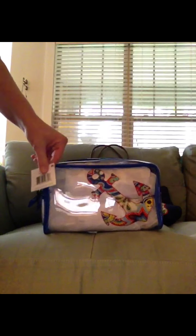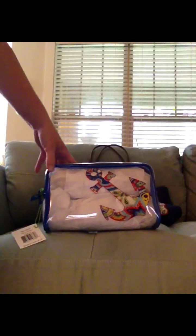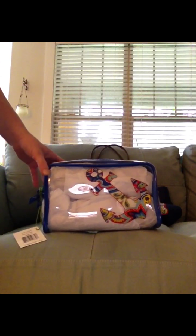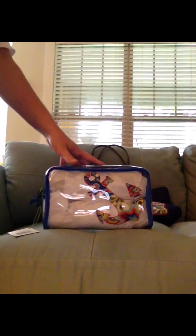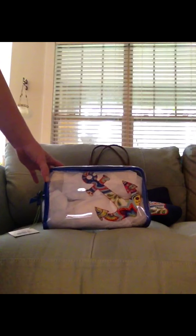This bag retails for $24. However, during the summer sale this year sometime at the end of June, I got it for $12, so it was a great buy. I actually just purchased another one because I have some of the Tutti Frutti items in the Tutti Frutti pattern, so I can't wait to get that.